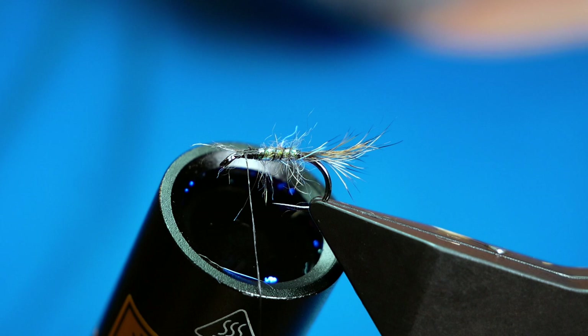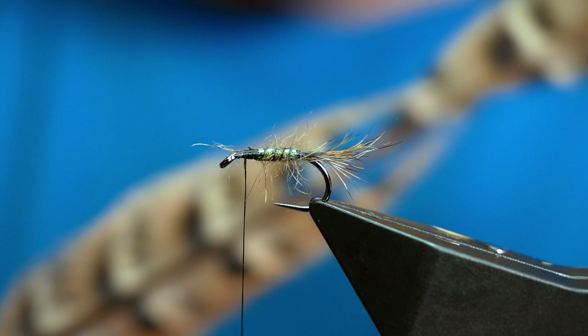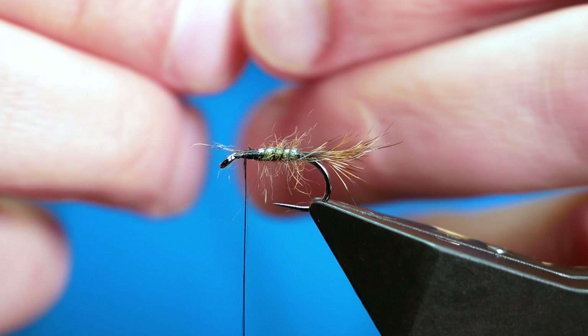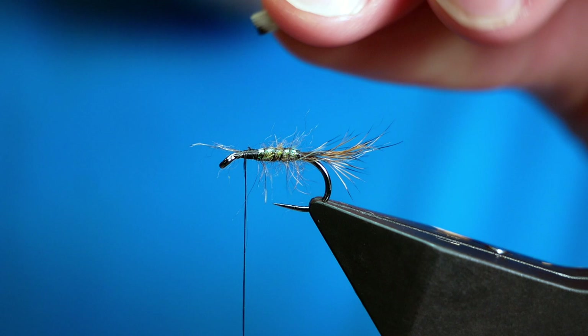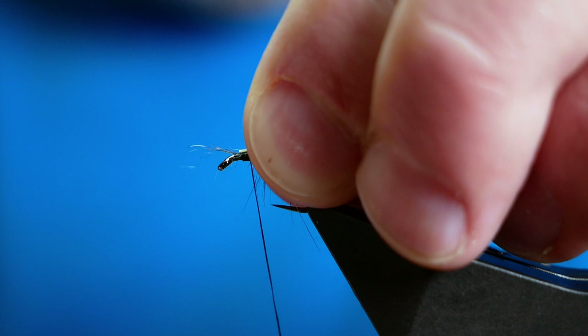Next, I'm going to catch in a thorax cover. All I'm using is some natural pheasant tail — I've already snipped off a little bit here. I want the mottled bit as the thorax cover, so I trim all the way up to the top, then simply lay that on with some loose turns just to manipulate it into place, coming back and leaving plenty of room for my thorax. I've already got a little bit of spiky debris from the body, but I'm going to leave that because it's going to help me.